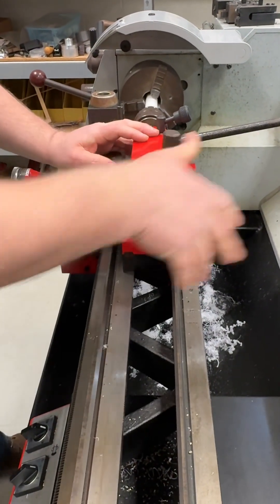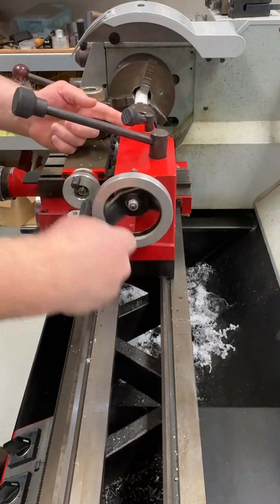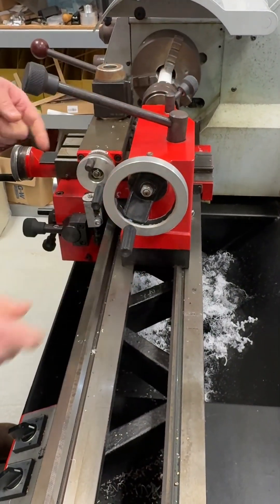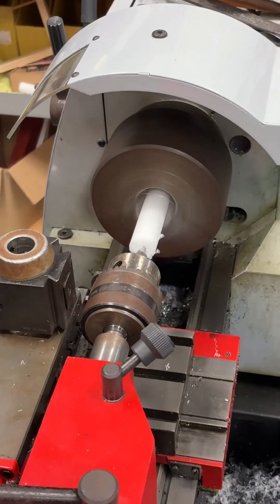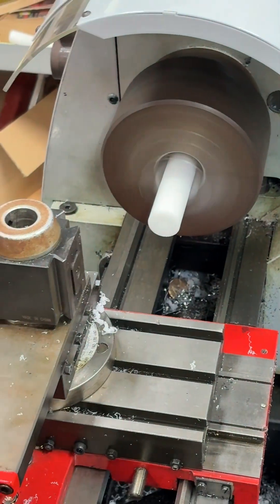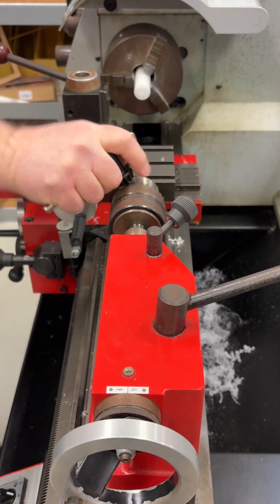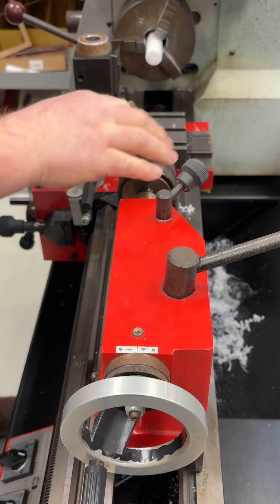I'll bring my tail stock up — this locks my tail stock in place. I have a spindle here on the tail stock too; I don't want to lock that, but we'll go ahead and turn this on. I go in and that's all I need to do to center that — there's my center. Now I'm going to take the center drill out. So step one was to face, step two is to center drill.